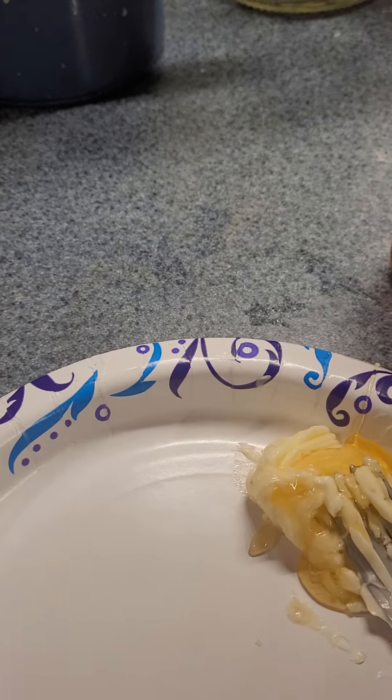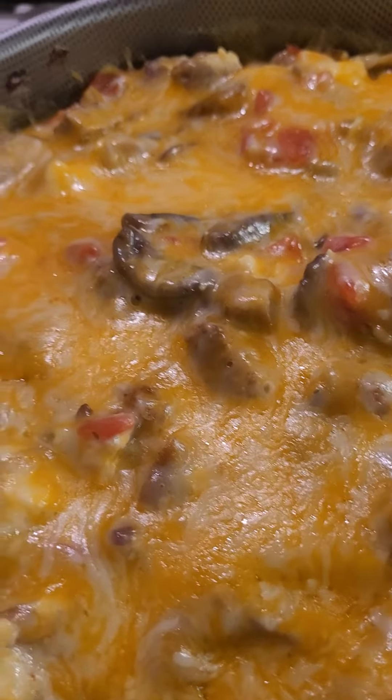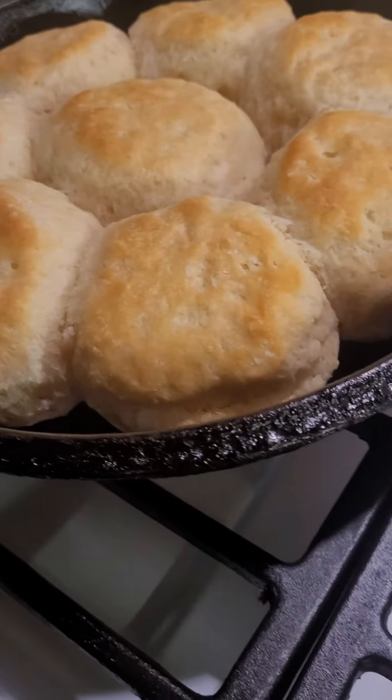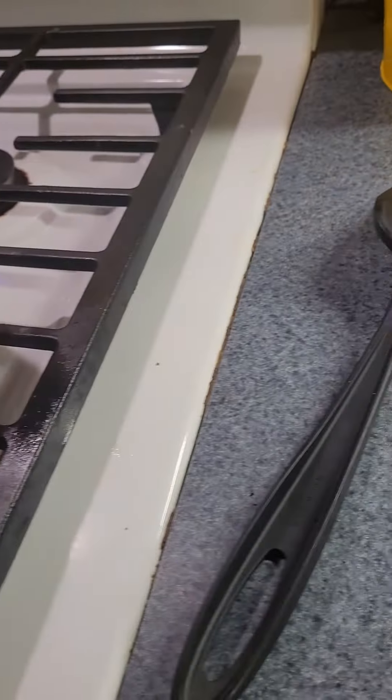I can't wait to eat, guys — it looks so good! I hope you're having a great day where you are. Thanks for watching, bye!